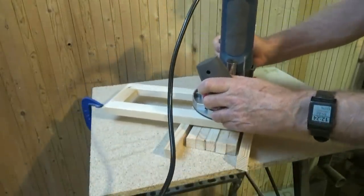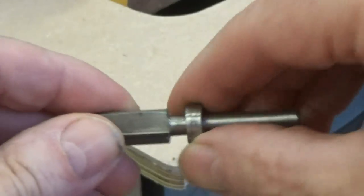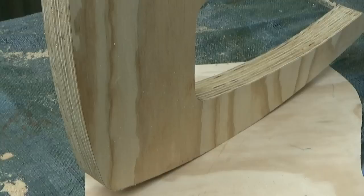So I'm not totally against cheap router bits, but you have to be a little careful. I don't know how this one slipped into my collection — I really don't know where it came from. A whole chair side ruined by one momentary slip with the router.